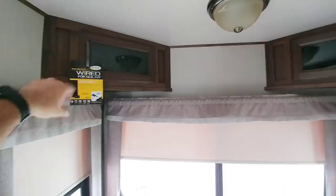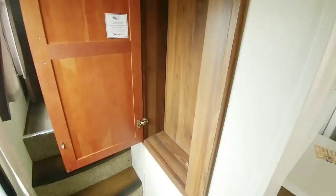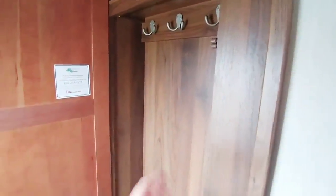That little tag shows you that it's already wired for solar. Something that a lot of fifth wheel manufacturers miss is a spot for your coat. Really nice because you can put all sorts of different things in this closet space.